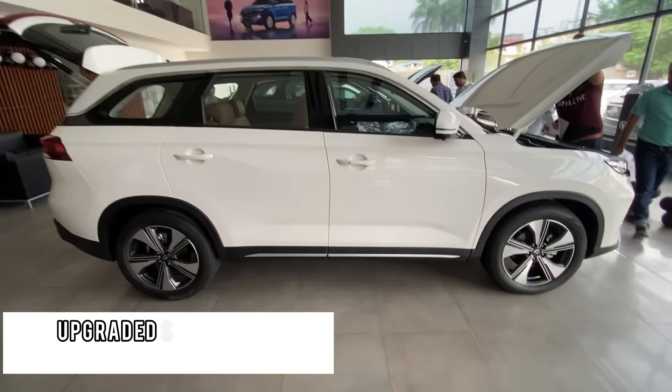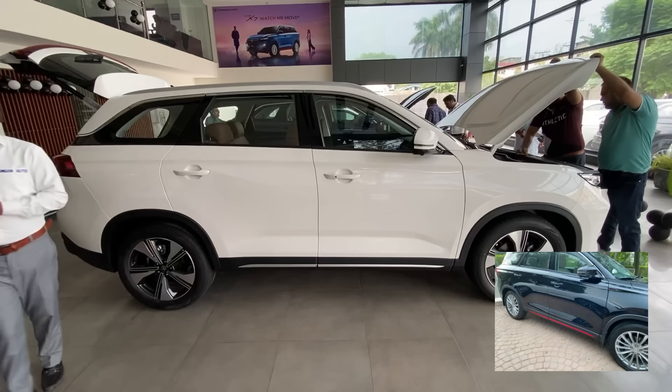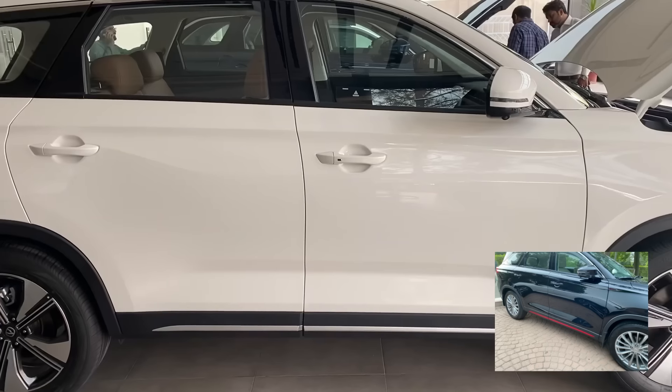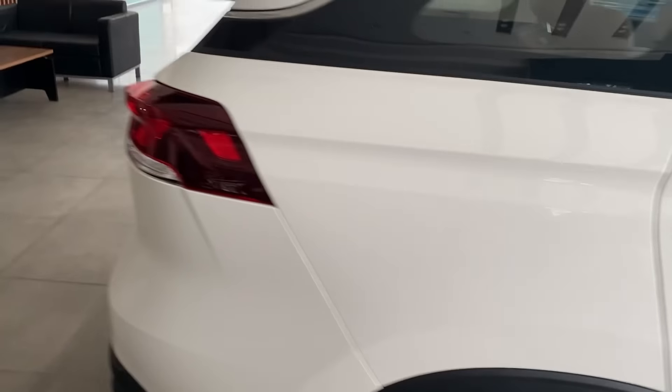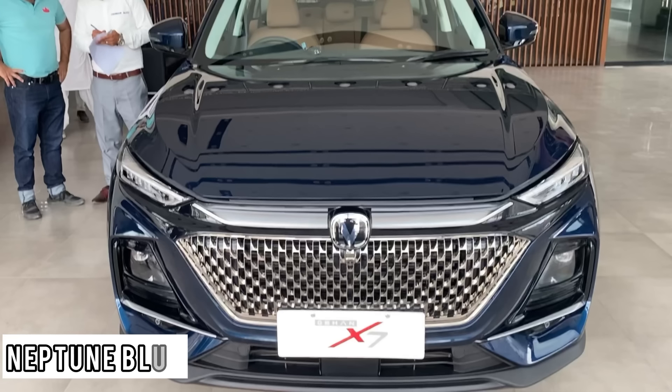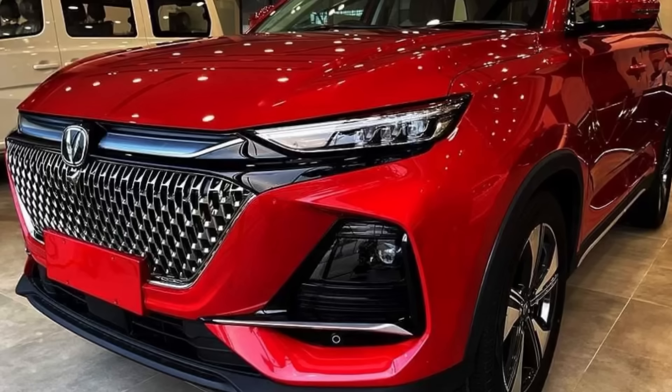Looking at the side profile, they have added chrome at the bottom and removed the red strip, giving the car a cleaner, more refined finish overall. There are also two new color options introduced: Neptune Blue and Celestial Red.